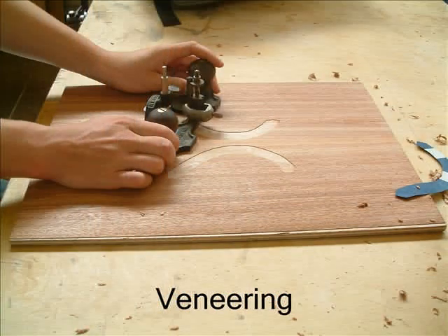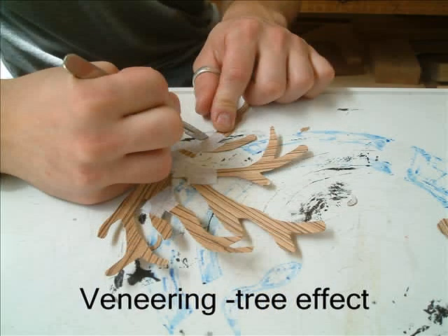Once the joints of the door have been cut, the veneer panel can then be made. In this particular picture, the student is using a hand router to cut out a shape on the front of the door panel. This student is using zebrano to make a tree shape which will then be let into the veneer on the surface of the panel.